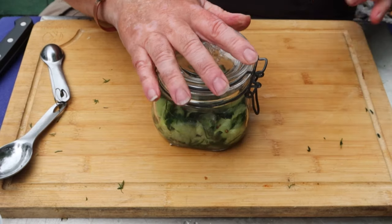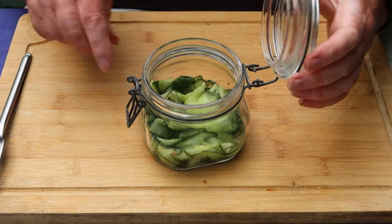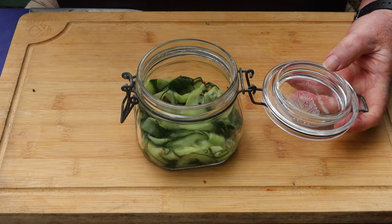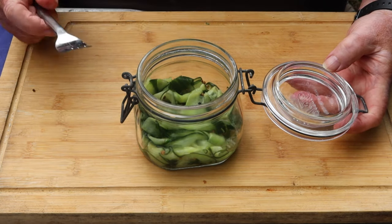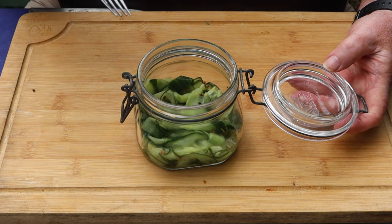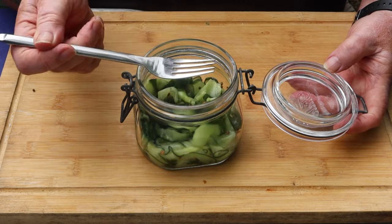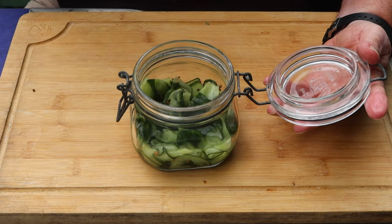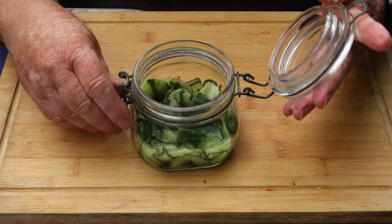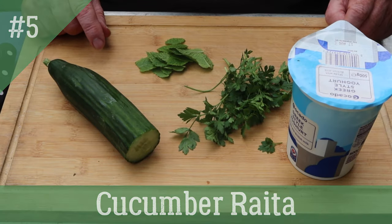There we are then — quick pickled cucumbers for eating the same day or the following day. They won't store too long. I'm going to leave them in the fridge. After just over an hour, time for a quick taste test. Mmm, crunchy, vinegary, sweet, and the dill's there — oh yeah, coriander. That's nice. Thumbs up for that one.